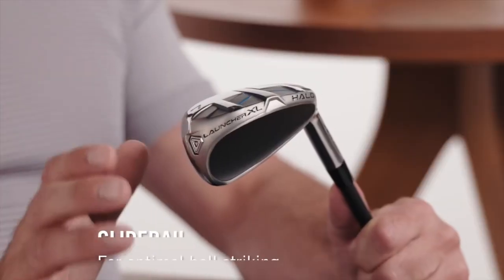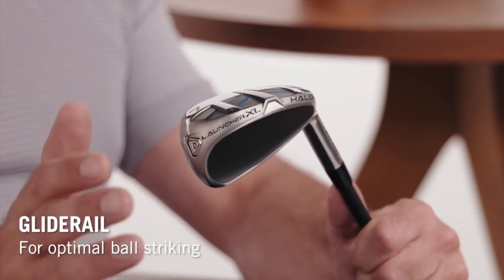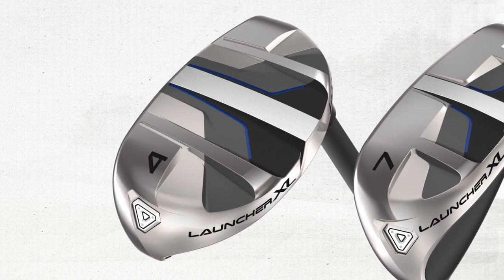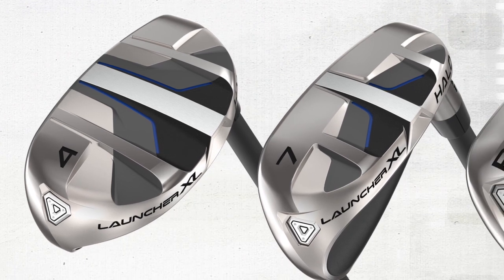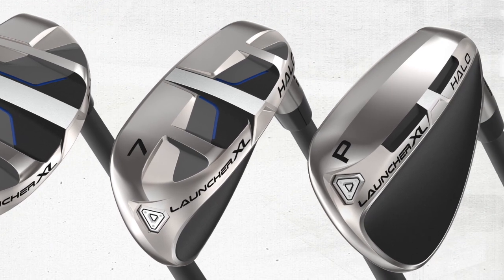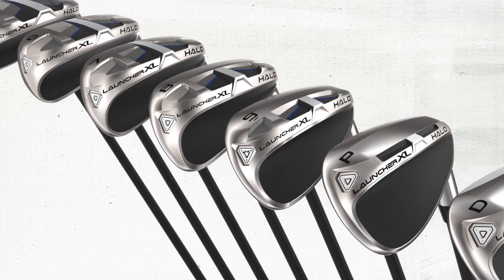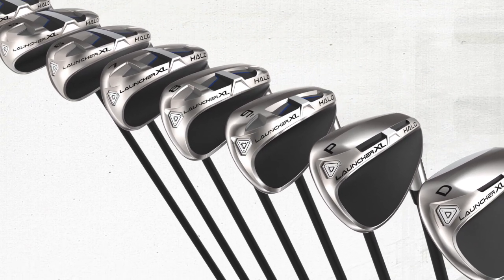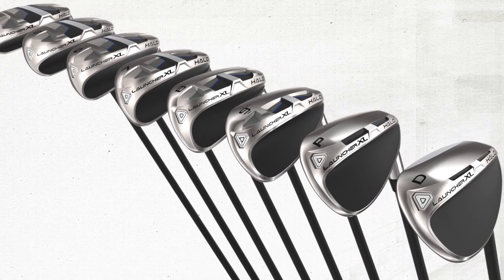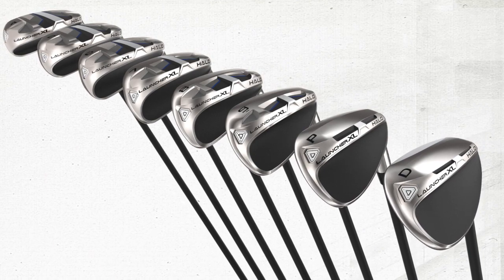We do that because the rail sole is for the longer irons — with longer irons you have more of a sweeping swing, and the rail sole improves turf interaction and contact. As you dive into the shorter irons, your swing becomes more steep naturally, so we transition to the diesel sole from the rail sole. This enables us to add more bounce support for a naturally steeper swing, which helps impact in terms of performance and ball flight.